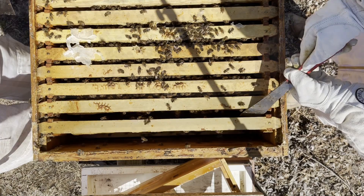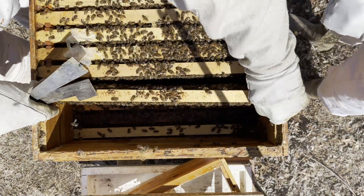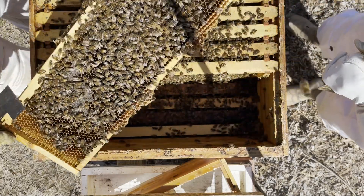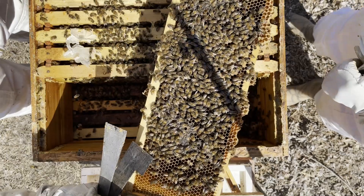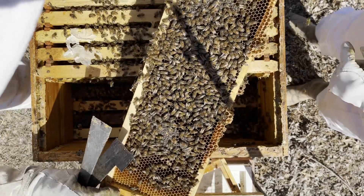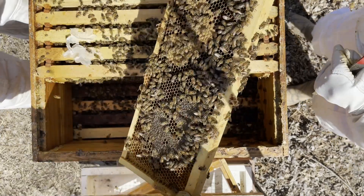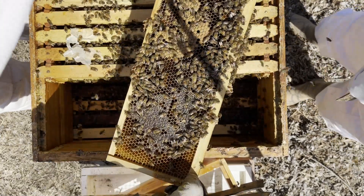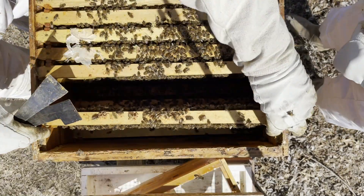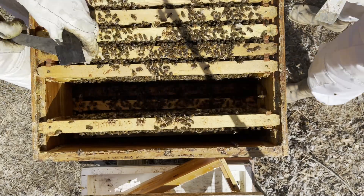One thing's for darn sure — this colony is strong. It's very strong. Look at that — capped brood, larva. So she's upstairs, or has been upstairs. This is the little queen that could — the one that popped out of there. Let's look at maybe two more frames and then we'll go downstairs.